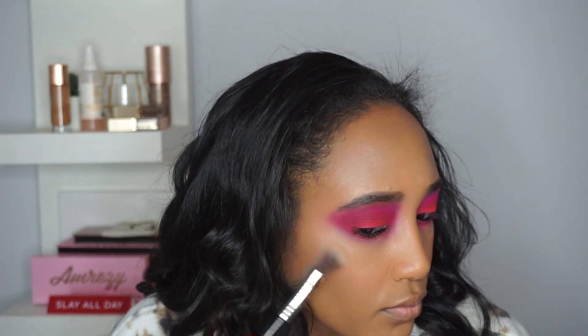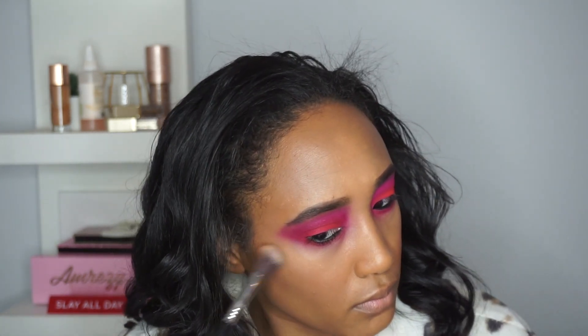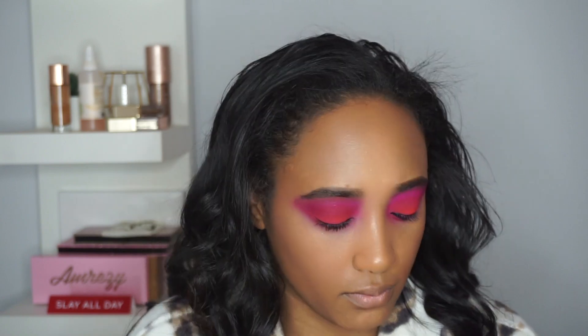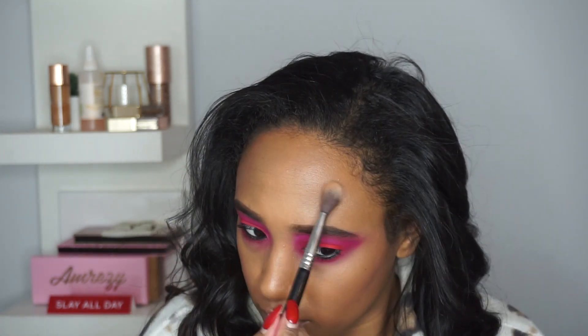Now going in with the Jaclyn Hill accent highlighter palette. I've been liking it so far. I like to put it on my cheeks, on my chin, on my cupid's bow, and of course on my forehead — just so when the light hits, you can see a glow.